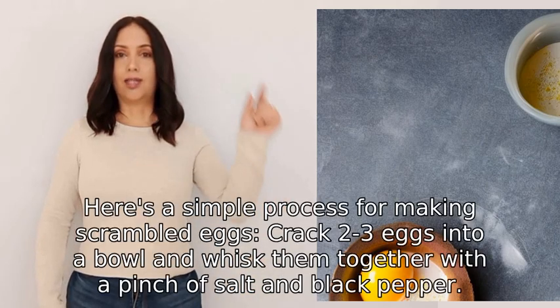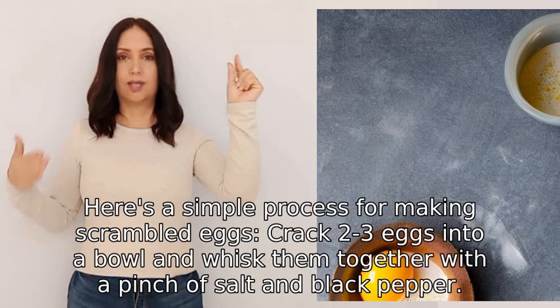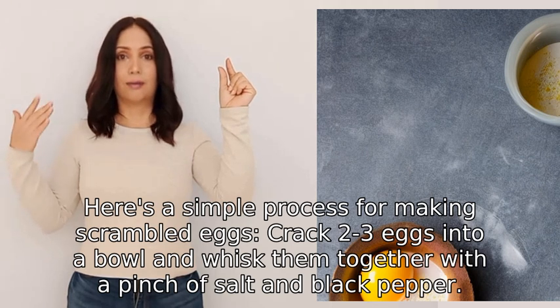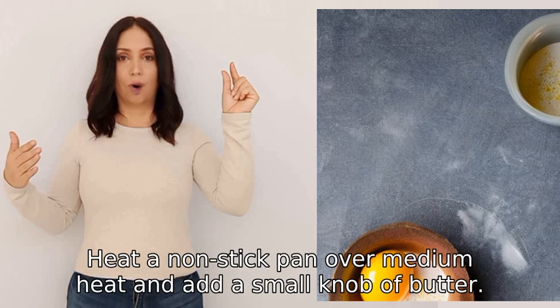Here is a simple process for making scrambled eggs. Crack three eggs into a bowl and whisk them together with a pinch of salt and black pepper. Heat a non-stick pan over medium heat and add a small knob of butter.